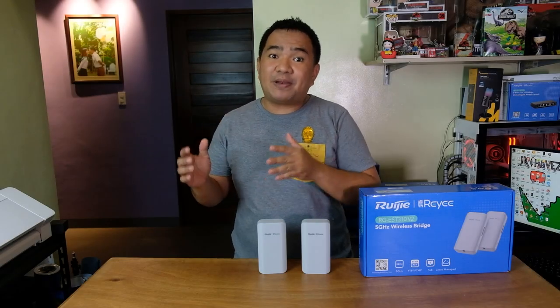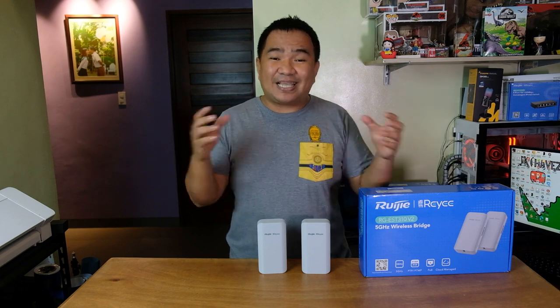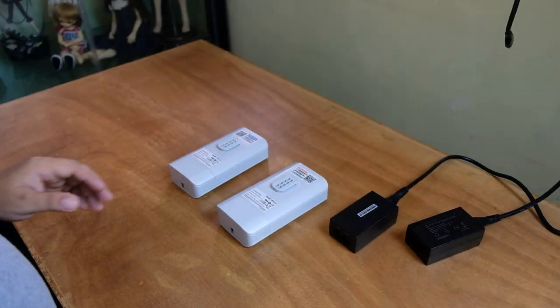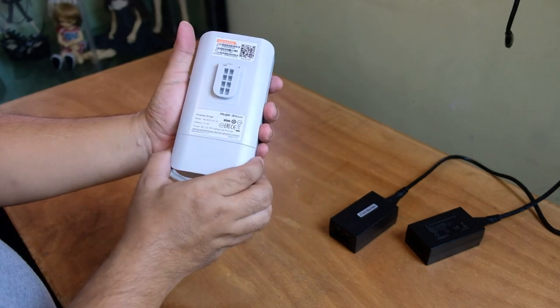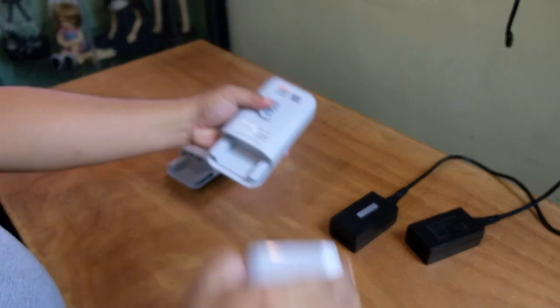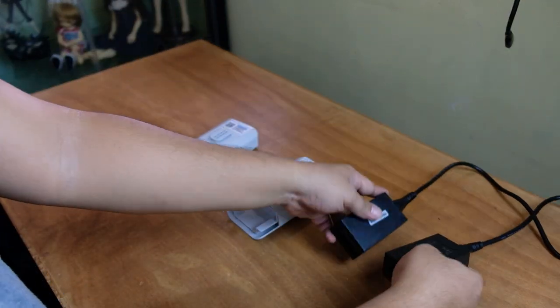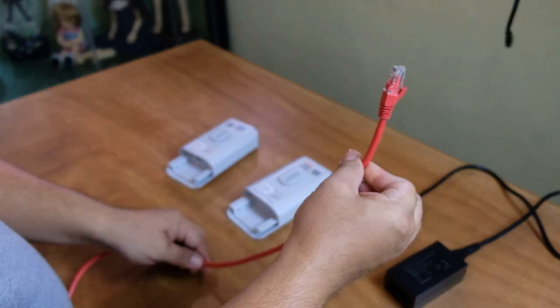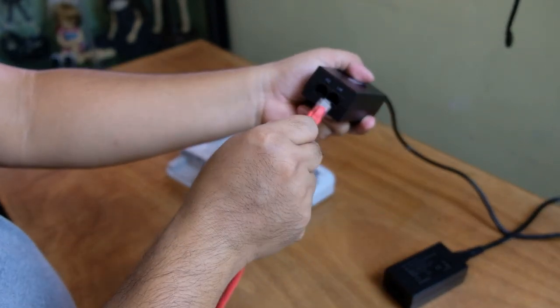For the setup and configuration, we will be using the RuiG Cloud application. Before deploying from one location to another, we will configure it side by side so it will be easier. We need to remove the cover of the recorder end and the camera end. The two PoE injectors are plugged directly into our wall outlet. Our source of internet connection — the red LAN cable — will be connected to the LAN port of the PoE injector.